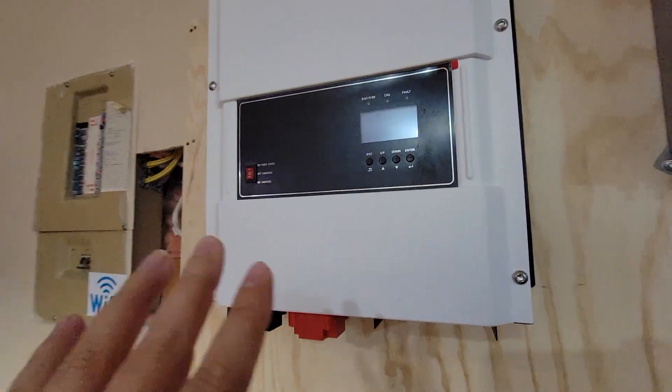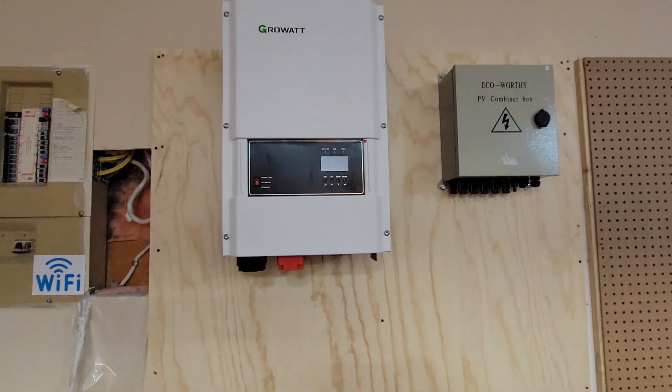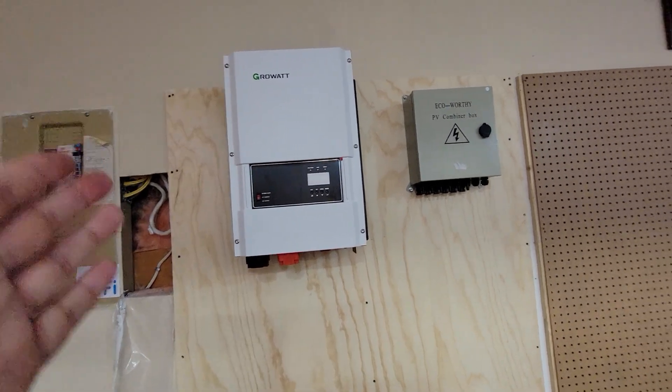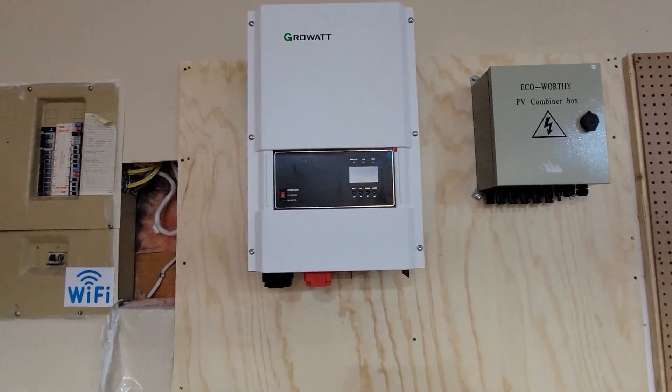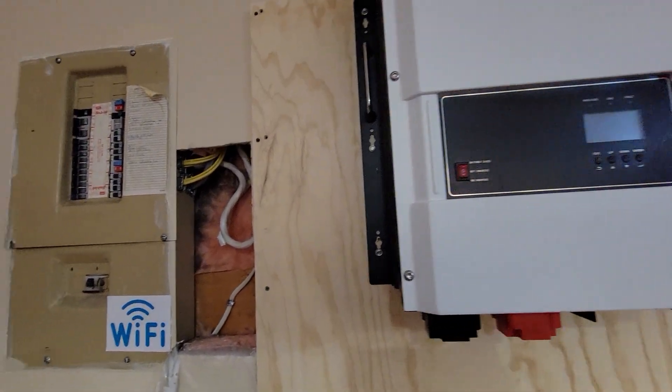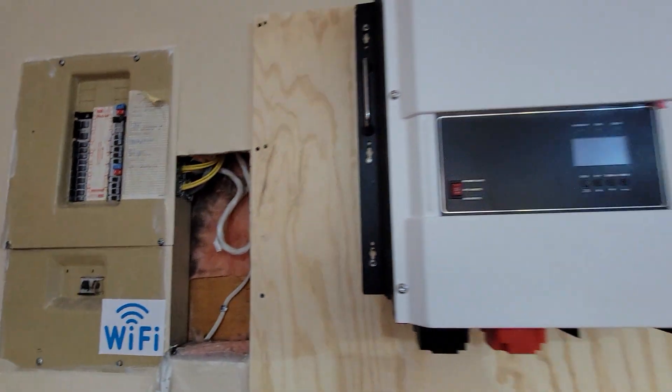I do have an extra backup inverter in case I want to run two of them, but I don't think I'm going to need it as of now. We're ready to go. Electrician is going to come in next week. I wanted to share this with you guys to show how the system I'm putting together works. It might not be 100%, it might be a little wonky at times, but I'm going to tweak it if I have to run more panels in series. I'll keep you guys updated on how this system is going to work in the house.